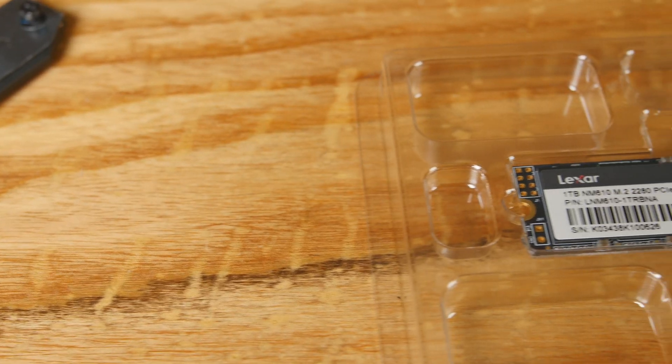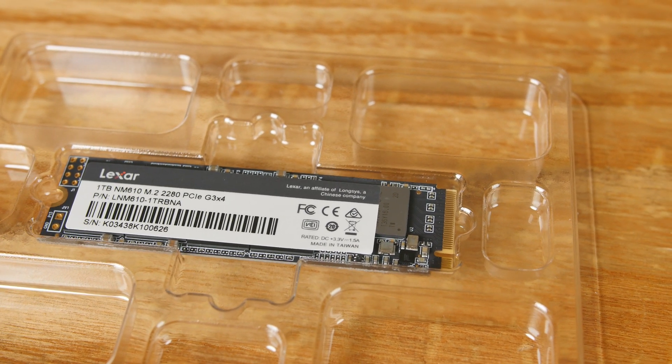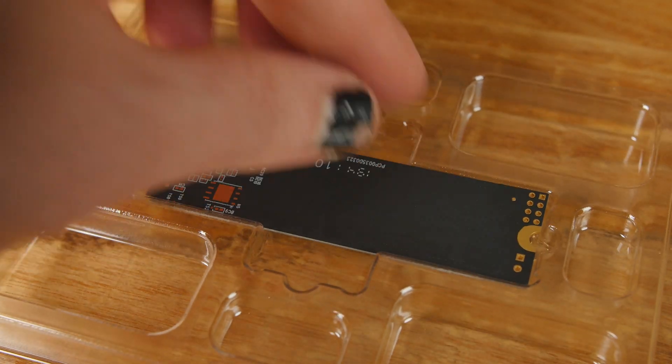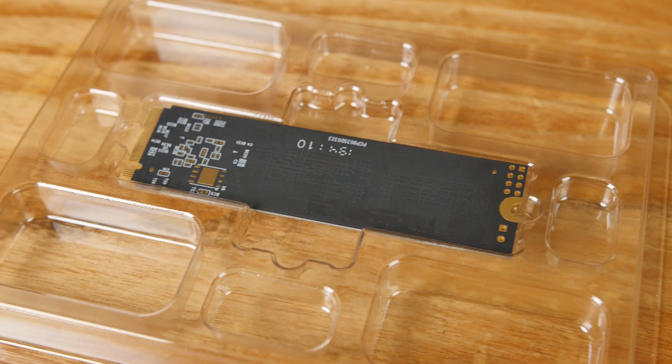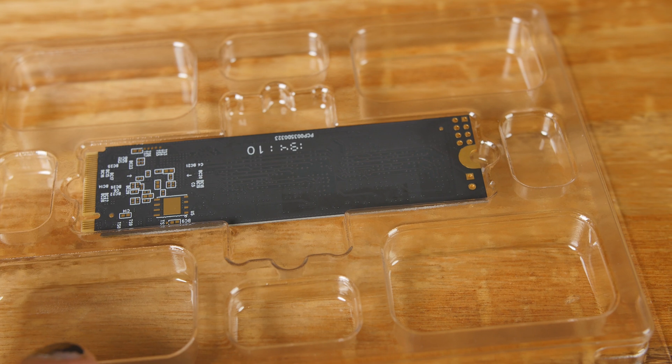This is PCIe Gen 3x4 — not Gen 4x4, which is way more expensive and available on AMD X570 and similar motherboards. It uses 3D TLC NAND flash memory and the SM2263XT controller, which we've seen since around 2017 or 2018. They're advertising a three-year warranty, 1.5 million hours MTBF, and an operating temperature of 0 to 70°C. Advertised speeds are up to 2100 MB/s read and 1600 MB/s write. It's an 80mm drive, so it should fit in most modern motherboards.